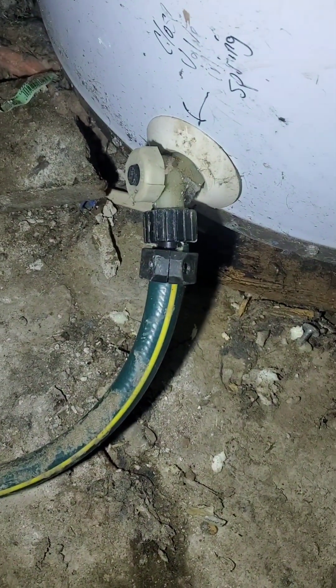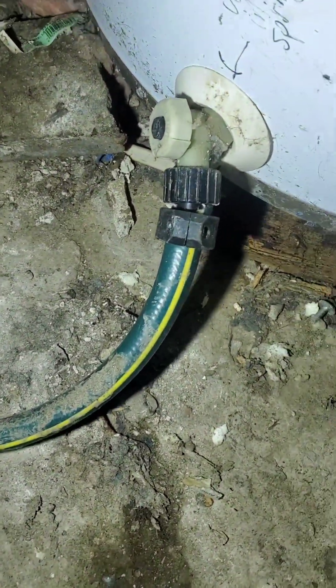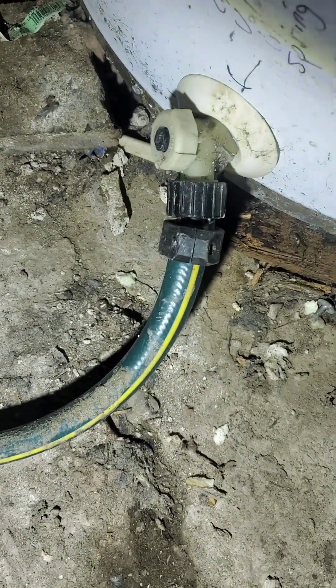Every single year they flushed the water heater and changed the anode rod. Now, usually when you flush a water heater, you will see a bunch of gunk come out of the hose — just rusty, corroded water. But here's the big secret: when I just flushed this water heater, only clear water came out. Want me to tell you why?